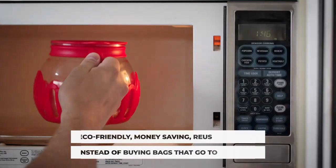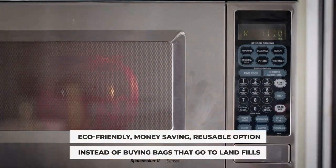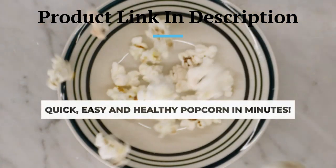2. Healthier popcorn. With the Ecolution Micropop, you have control over the ingredients, allowing you to make healthier popcorn. You can use less oil or butter to control the calorie and fat content, making it a great option for those looking for a guilt-free snack.